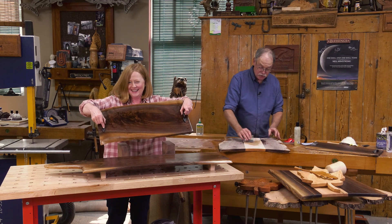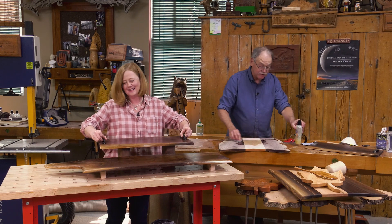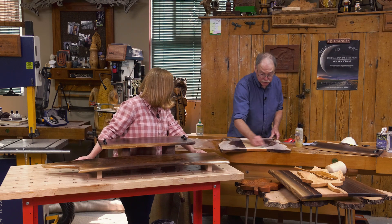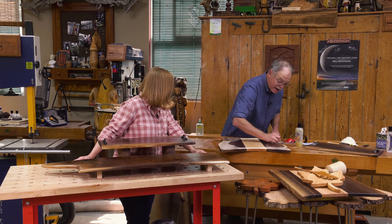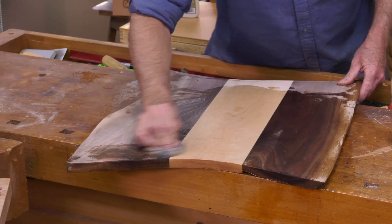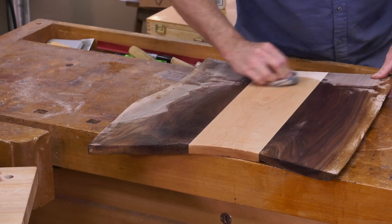One tip on using any of these wiping finishes — this is completely food safe, beeswax and food grade mineral oil. You want to put it on the rag and then wipe it out. It'll give you a better result. Beautiful.